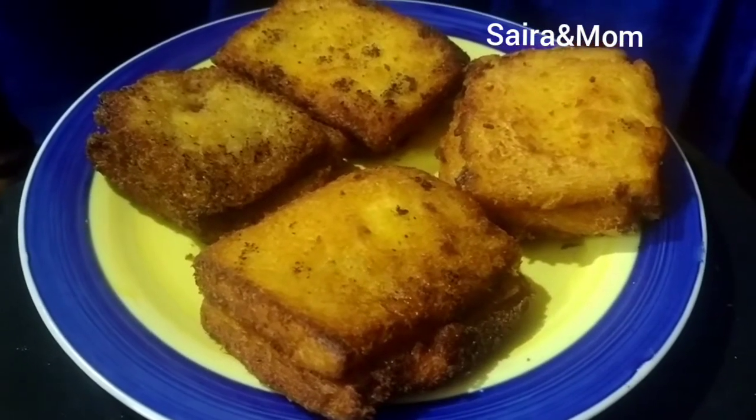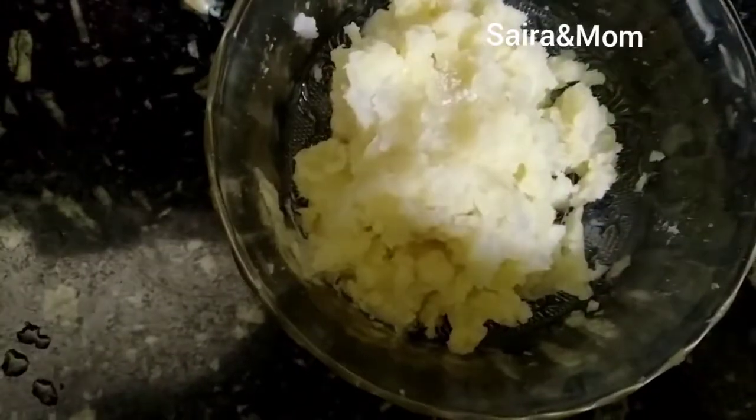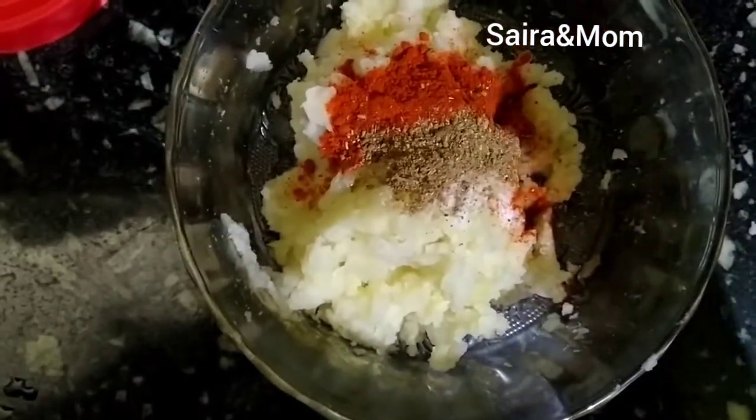Put two potatoes in the bowl. Add 1 teaspoon of Kashmiri chili powder, 1 teaspoon of garam masala, and mix it up.